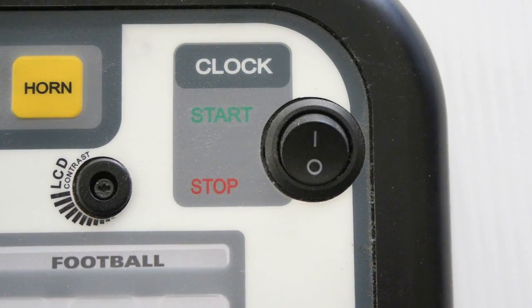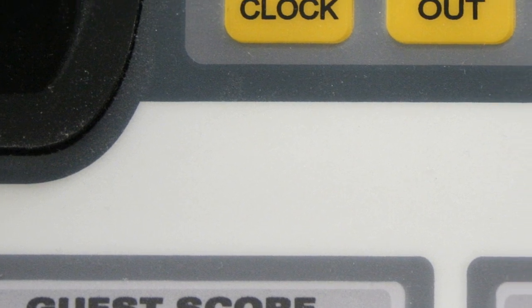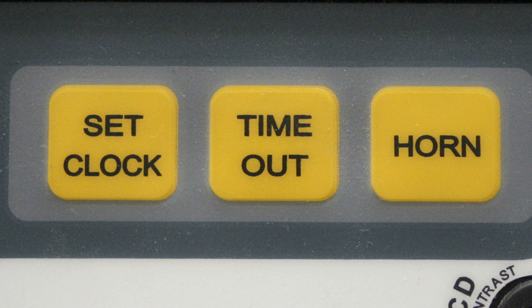Along the top, you have a switch for starting and stopping the clock. Next to the LCD display screen, there are three yellow buttons: one for setting the clock, one for timeouts, and one for manually activating the horn.